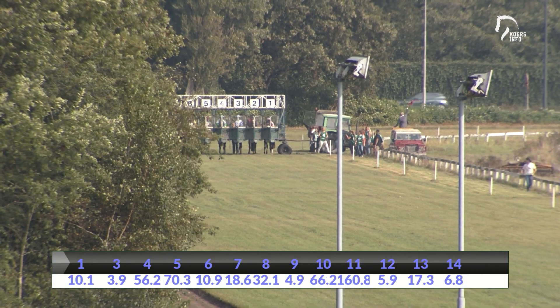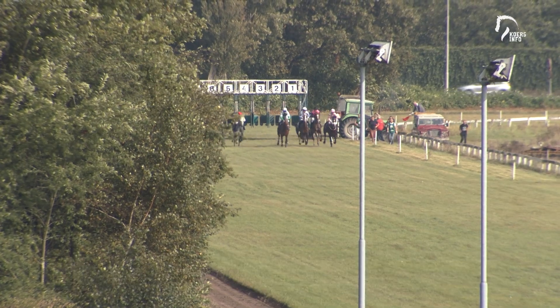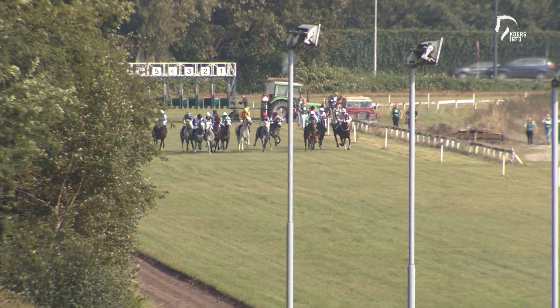Last runners taking their place. Standby. And they're off for the United Arab Emirates President Cup of 2021, the Group 3 race.